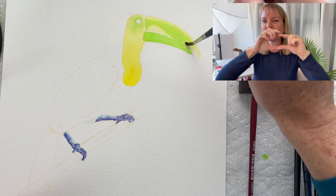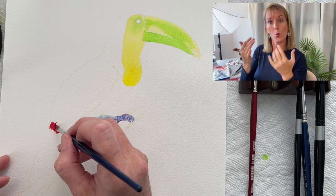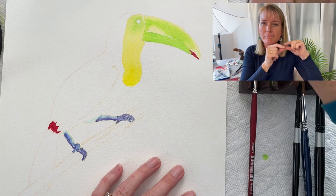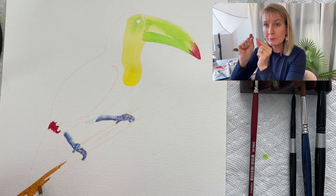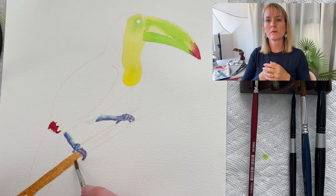While the beak is drying, I go down to his tail feathers. There's a little gentle spot, and with the magenta on my brush I go back up and put that tip — the red — on the end of his beak.